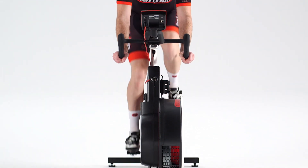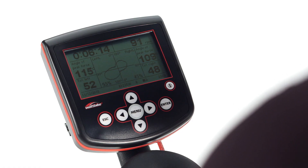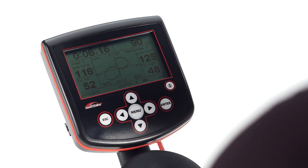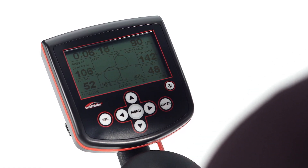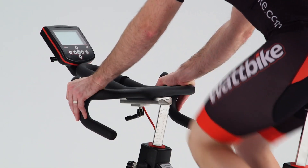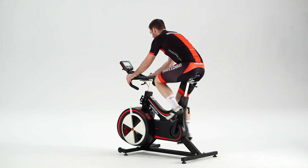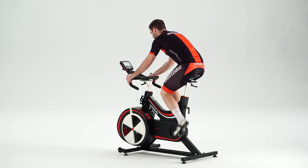The Wattbike offers unrivaled data to help you analyze your riding and improve your performance. One of the key features of the Wattbike is the PolarView, a unique pedaling technique analysis tool. In this video we'll explain how to understand the PolarView, and show you three common shapes and explain whether each cyclist is pedaling effectively.